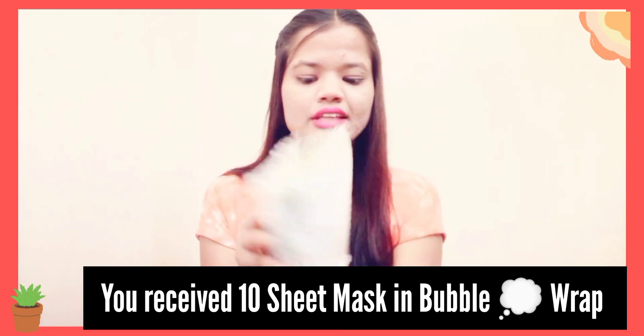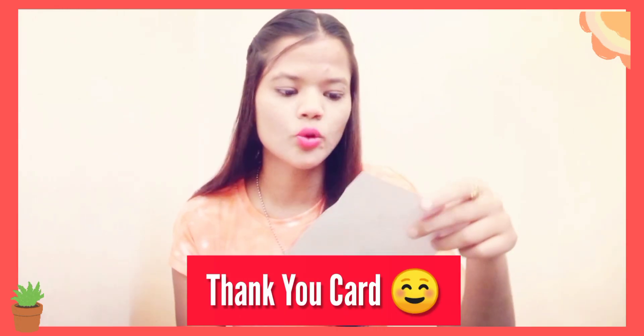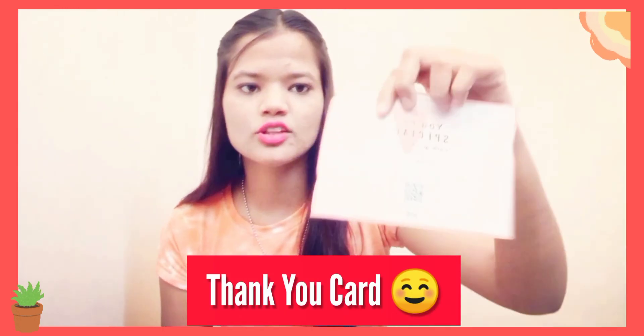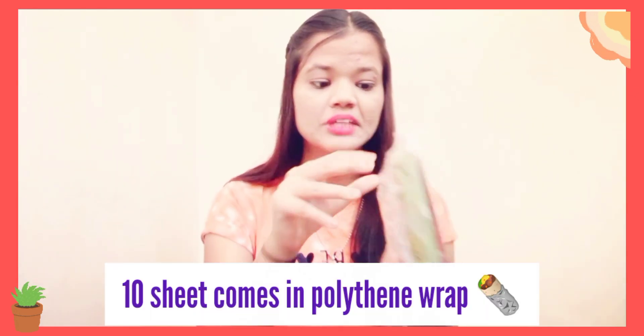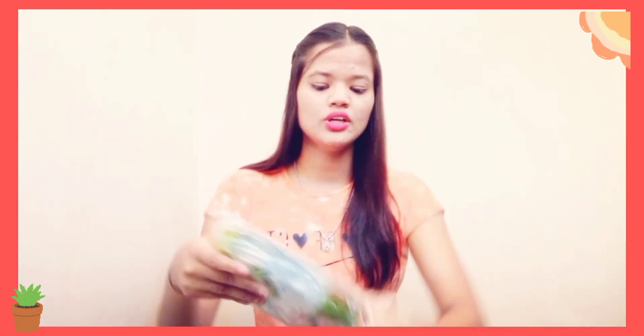So now I will show you. This will be received in a bubble wrap, which you can see. You open this bubble wrap, and after opening it you will get a logo of the company. If you like it, you can share your feedback. And then your sheet mask is received — your whole sheet mask is received.